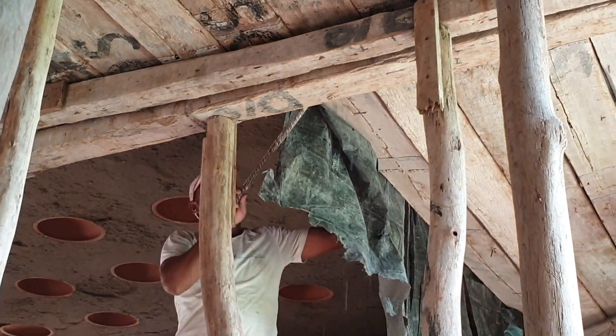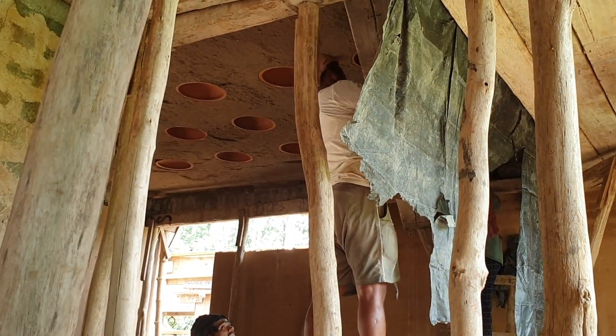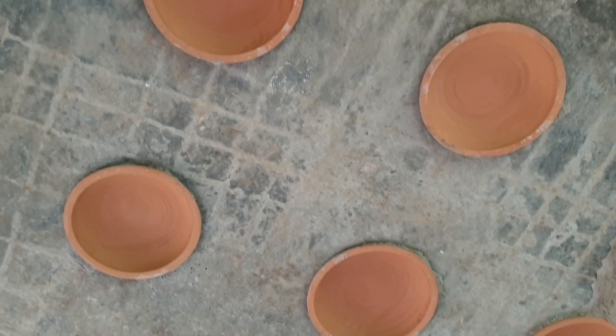Once the concrete was poured, we allowed the roof to cure for about two or three weeks and then removed the shuttering from underneath. When we did that, the leveling plaster fell off and finally the pots were exposed. It took a little bit of cleaning to clean all the edges of the pots, but we have not put any other material on top of this roof — no varnish, no plaster, no paint. It is just the concrete slab with the pots in between. This is another kind of roof you could experiment with if you're building a sustainable house — every decision to use less of a material helps.